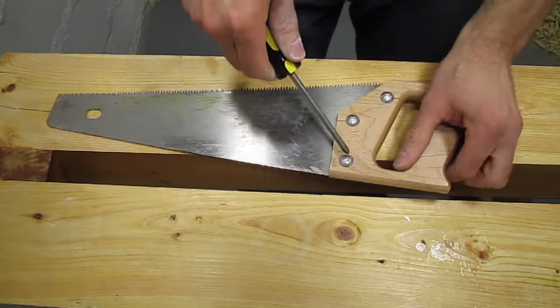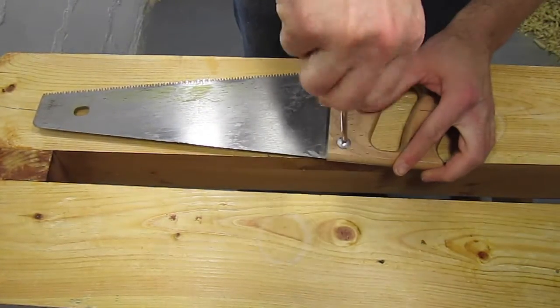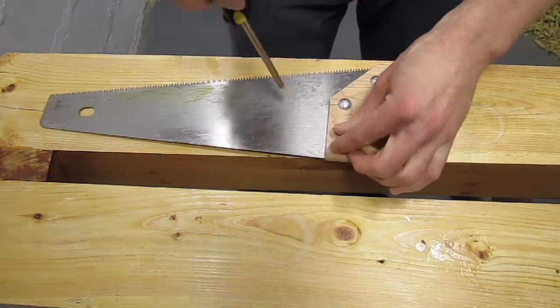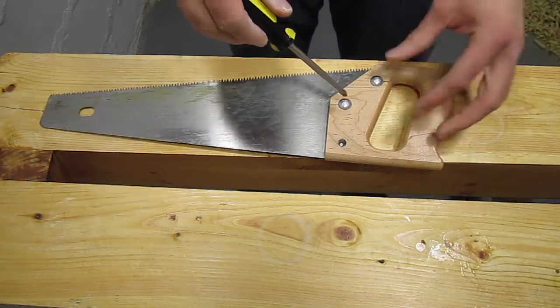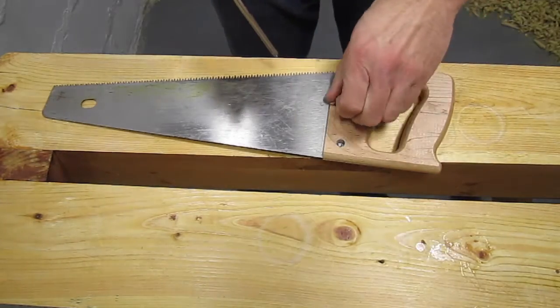Hi, I'm Brian. Today I'm going to show you how I gave new life to this handsaw by retoothing it. When I bought my first house a few years ago, my dad gave me a bunch of tools for Christmas. One of the tools was this Stanley Sharp Tooth Saw. I used it for a few projects, but it got dull and didn't work very well, so I forgot about it.